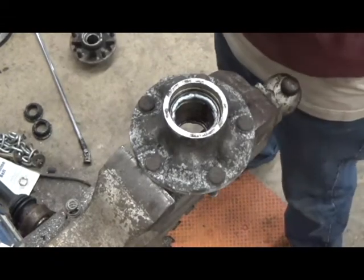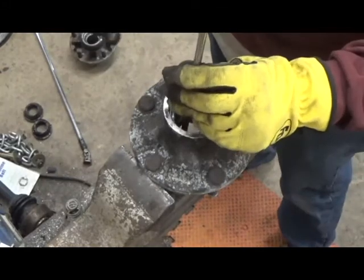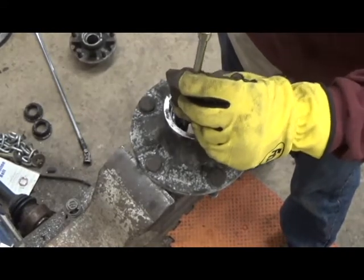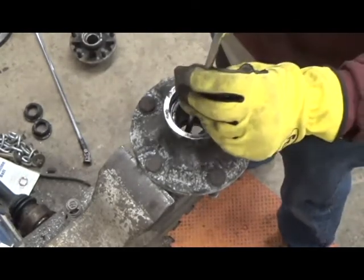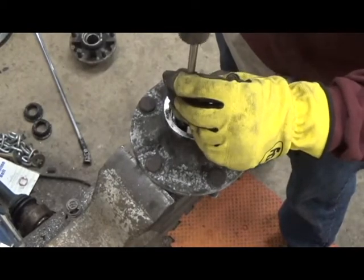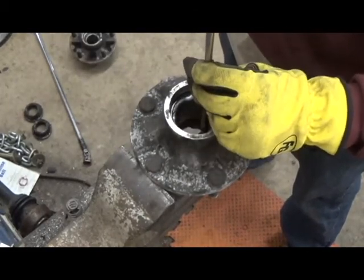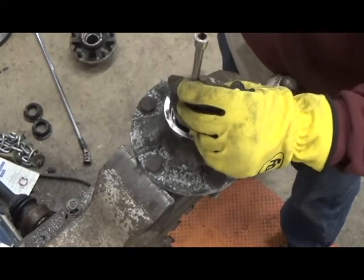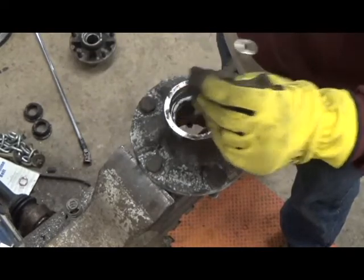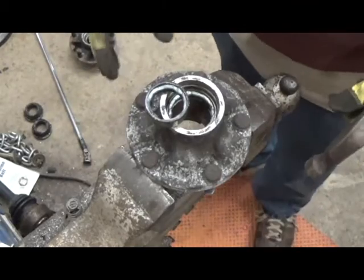Now that I've let the hub and the weld cool down, I'm ready to tap it out. It's going to take much less force and much less hammering than it would have otherwise. I'm tapping a little bit on each side to make sure it doesn't get too crooked so it doesn't score up the mating surface. And there — I've gently removed this race. Now I'll do the other side.